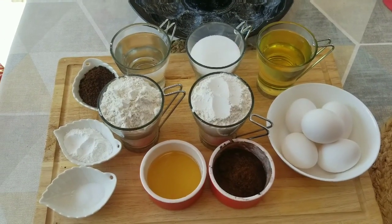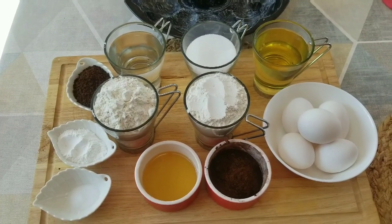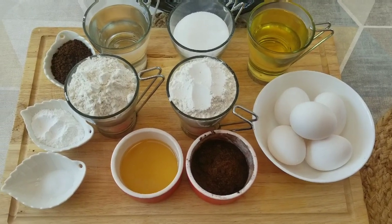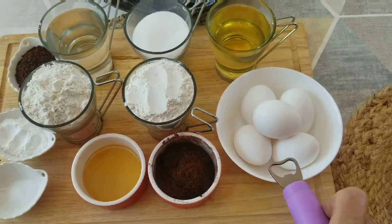Bonjour tout le monde et quel bonheur de vous retrouver sur Massa Delice. Aujourd'hui, je vous propose ma recette de mon gâteau café et chocolat. C'est un délice. Pour le préparer, voici les ingrédients.